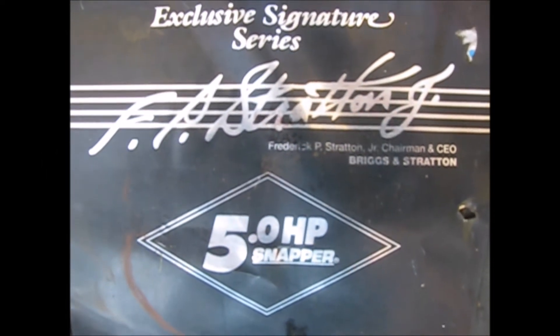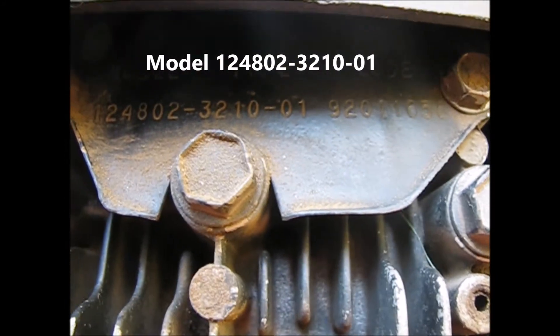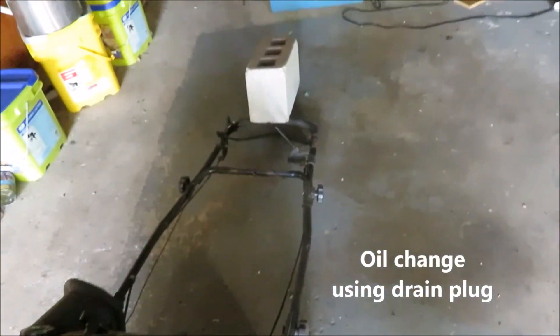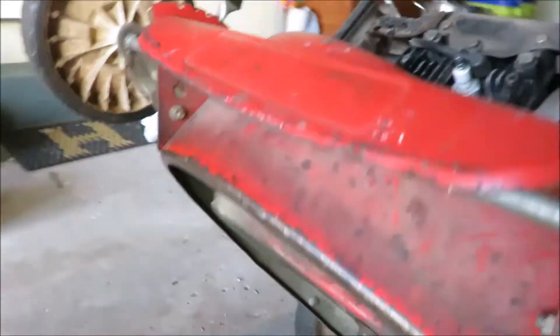We're working on a Briggs & Stratton 5 horsepower engine on a Snapper lawnmower today. We've got the spark plug wire pulled off, and I've got a cement block resting on the handle so the mower can get up. What we're going to do is change the oil through the bottom drain plug.